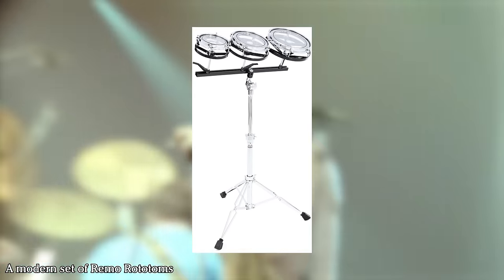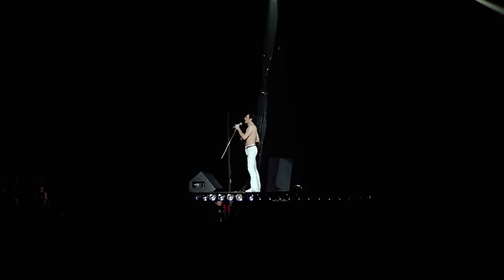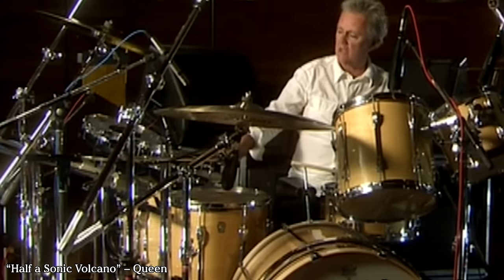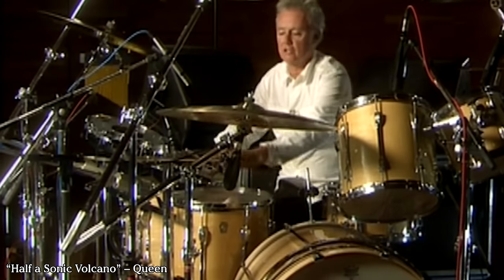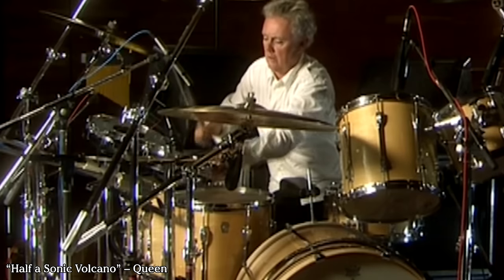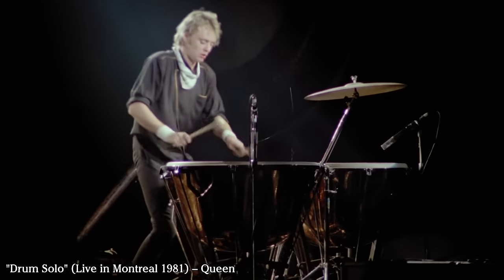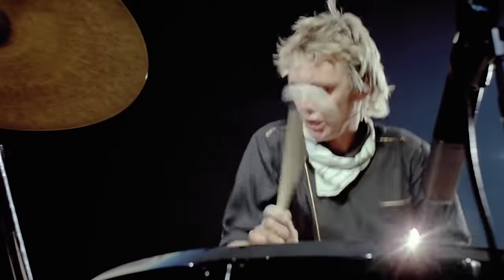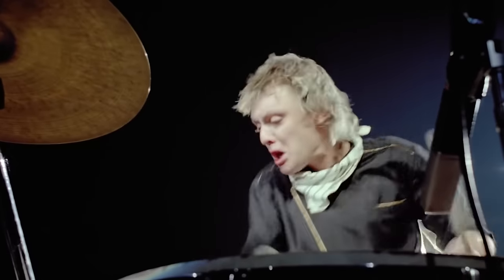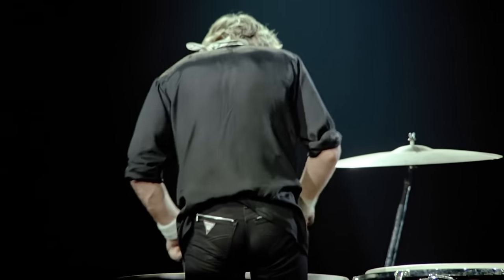Rototoms are single-headed drums you can tune by rotating the frame on which the drum head rests, and they produce a distinctive and loud bite that many 80s artists adopted into their setups. Finally, he had two Ludwig Ringer timpani drums separate from his main kit, used during his thunderous drum solo on this tour. These drums had a copper finish and were 28 and 30 inches in diameter. All of these drums sound absolutely amazing, and seeing this performance in IMAX with enhanced sound just a few weeks ago was a real treat.